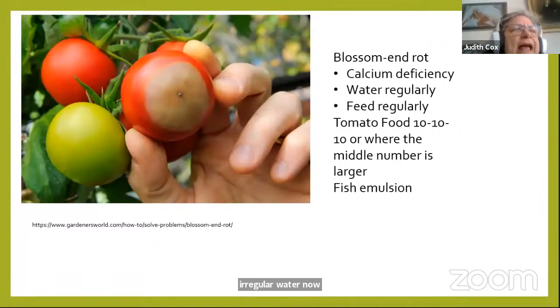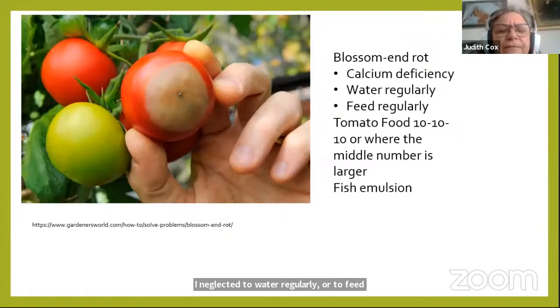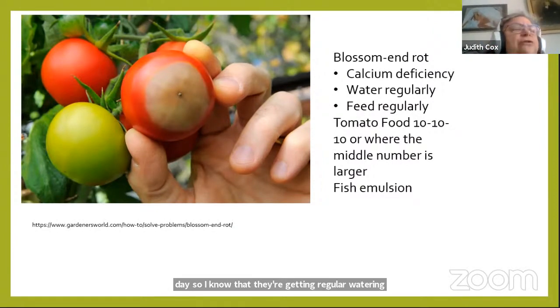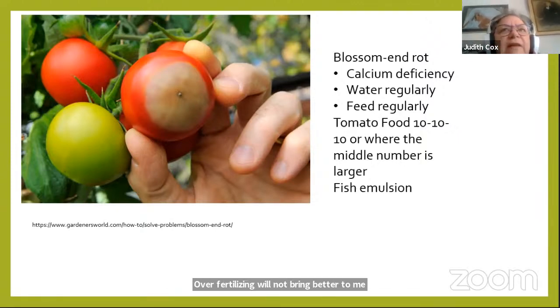Blossom end rot often results from irregular watering. The only time I got it was when I neglected to water or feed regularly. I use fish emulsion fertilizer once a week in a very weak solution so my plant gets all the nutrients it needs, and I water almost religiously at the same time each day. You can also use tomato food — usually 10-10-10 or 10-20-10 — found at nurseries. Read the package carefully because less is more; over-fertilizing will not bring better tomatoes.